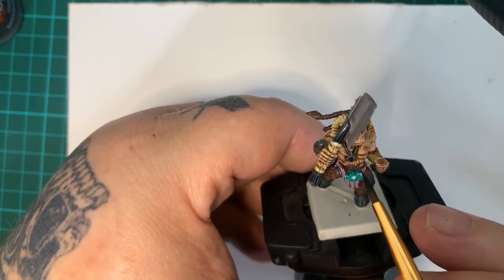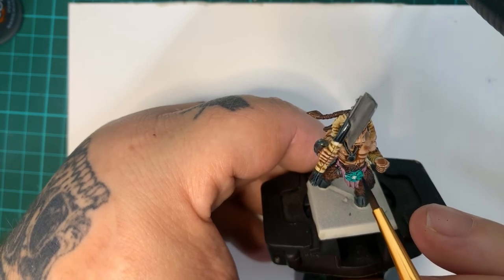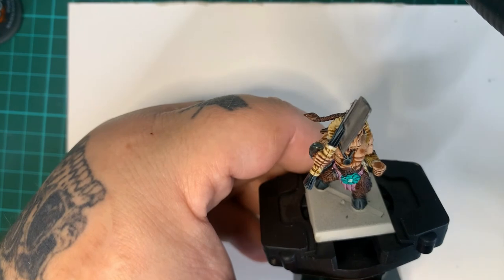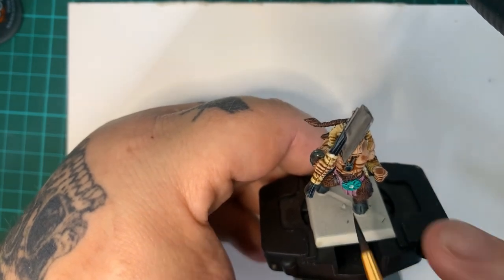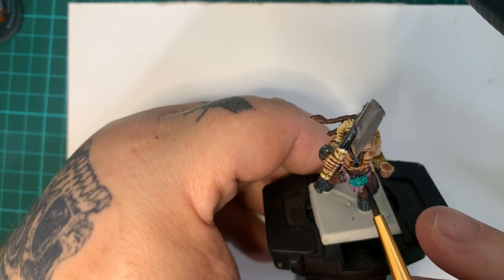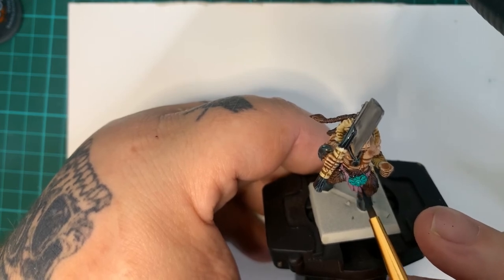Just applying the wire flesh on the Wraithbone undercoat — it's from an old Citadel ink, a ye oldie one.